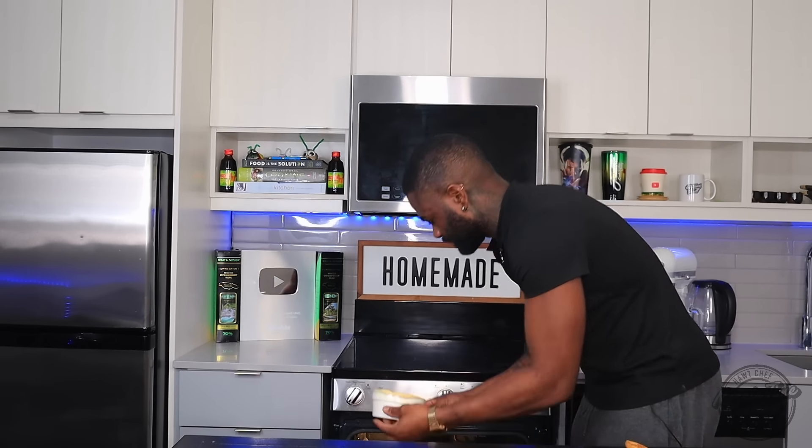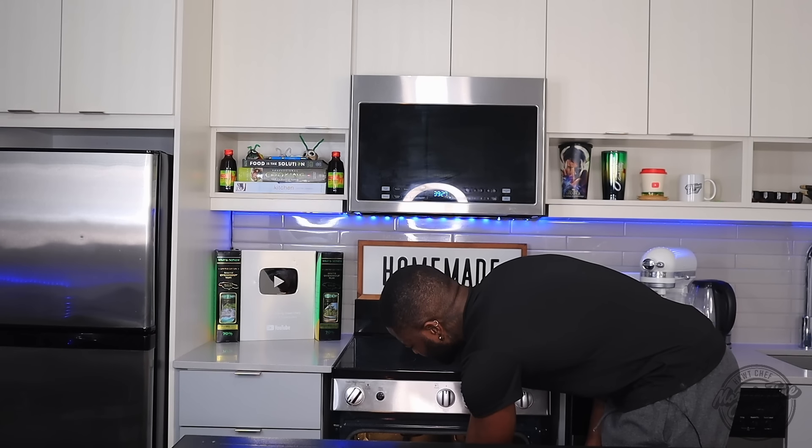I have here an extra one — just going to egg wash that one as well. So 40 minutes in the oven and we should be good to go.